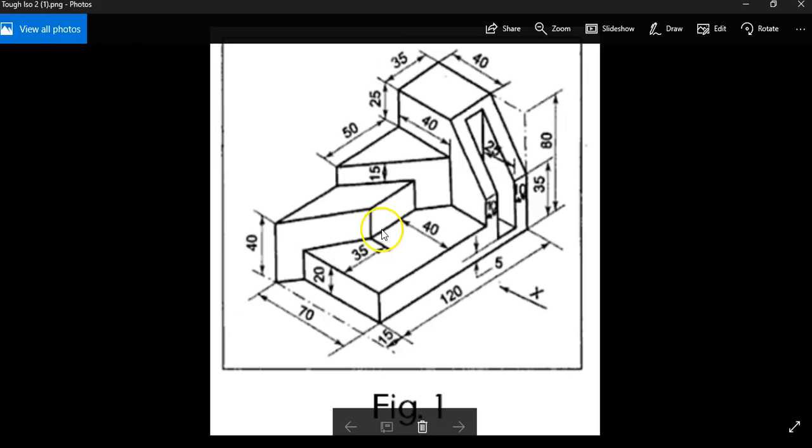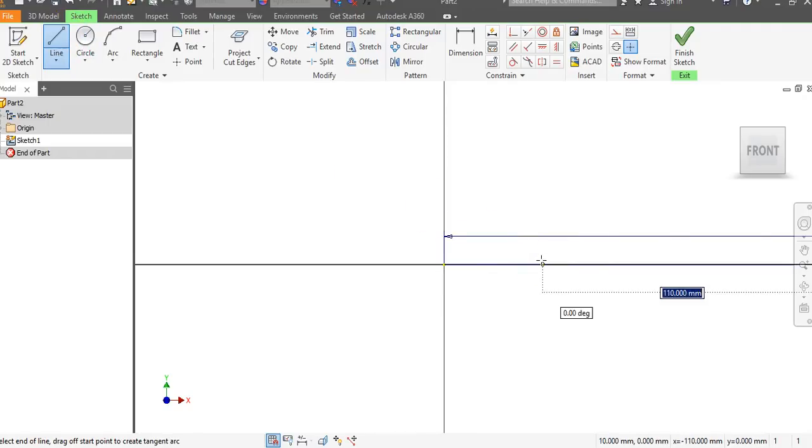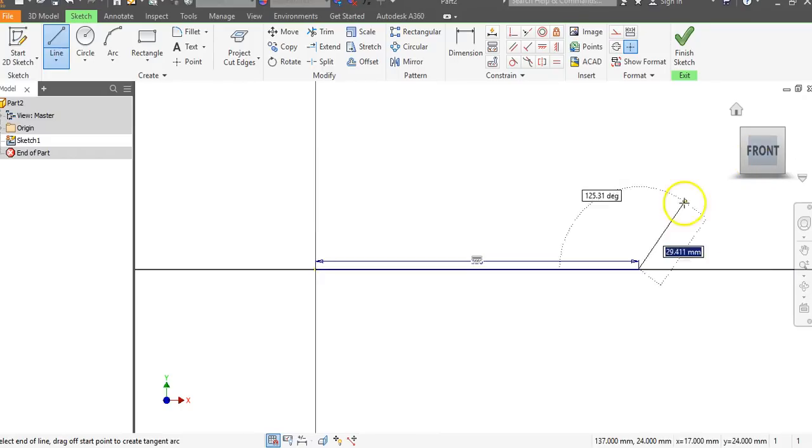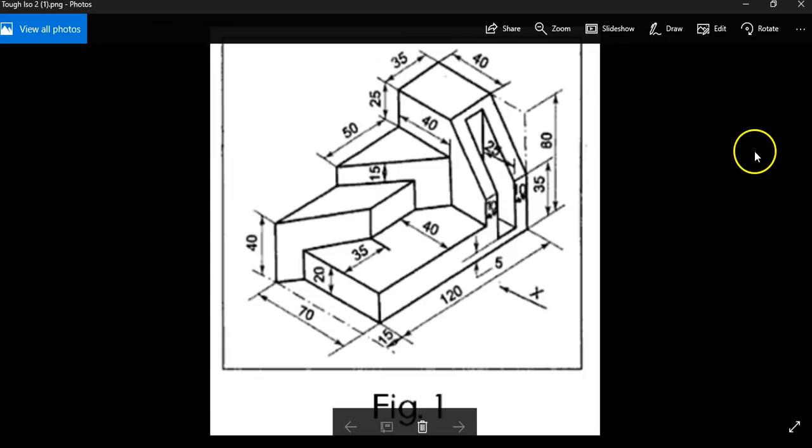Our first dimensions are going to be 120 to the right and 80 up. I'm going to go to the line command, click, and drag over 120 and hit enter. Then go to the front view, go up 80, and hit enter. Click on front for zoom all on our dimensions.